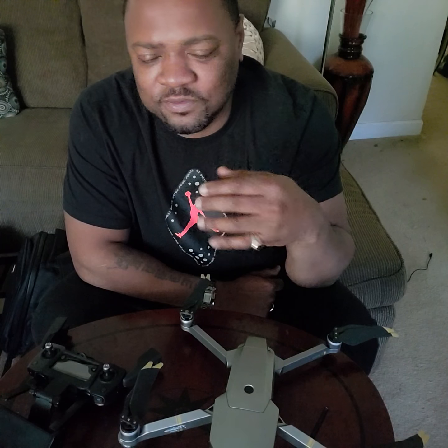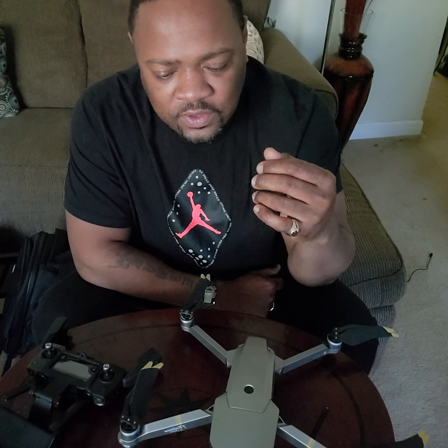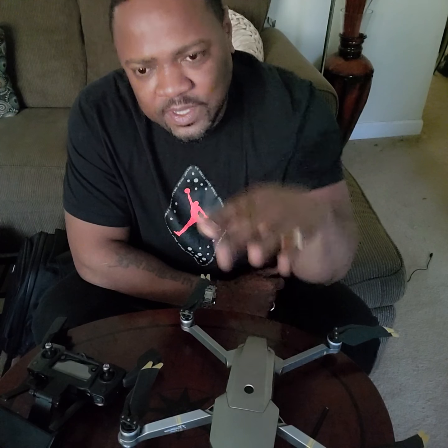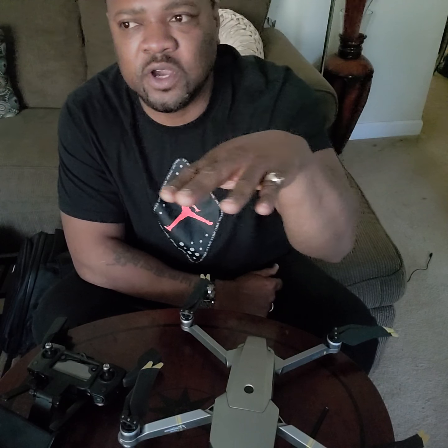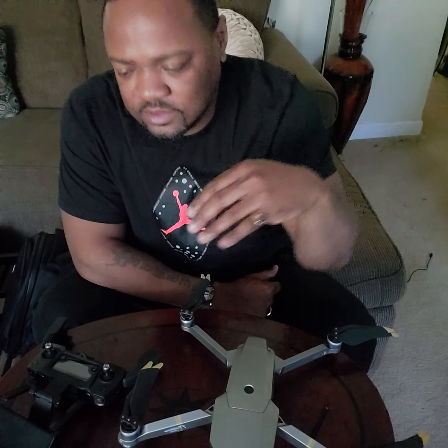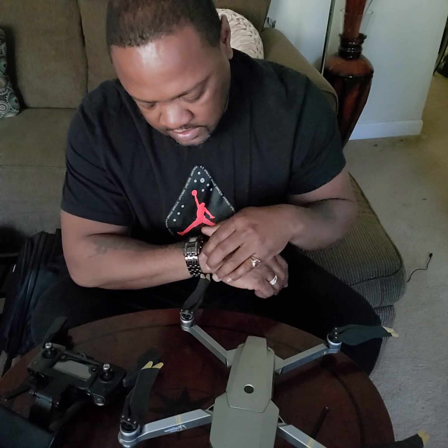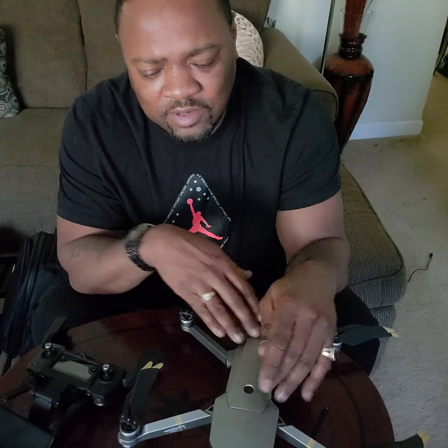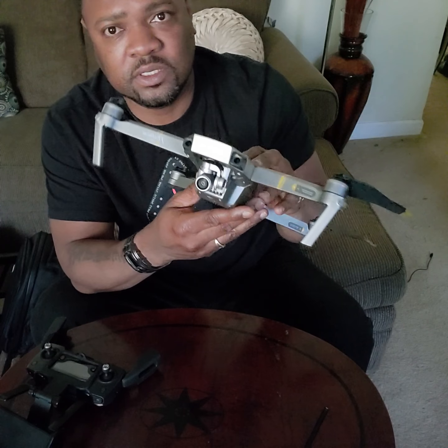The Yuneec is a good drone — I like it, it's very bulky — but I'm more of a DJI guy. You get better footage and it's very stable. The Yuneec tends to have a little drift, so you always have to keep your eye on it. It also has a camera that says it's 4K, but on my 4K TV it doesn't look as good. This Mavic Pro Platinum is also a 4K camera, and I'd rather have this.